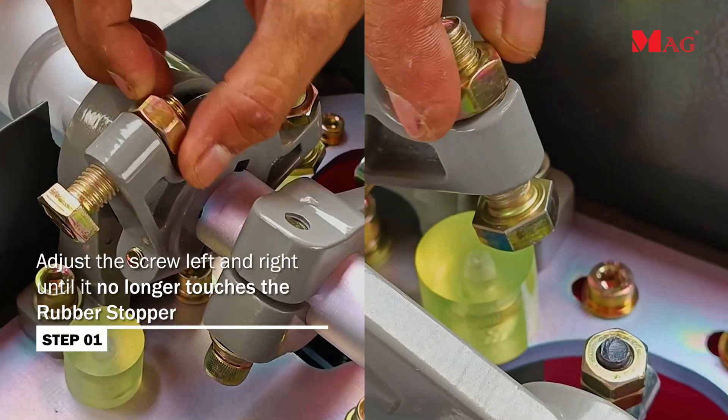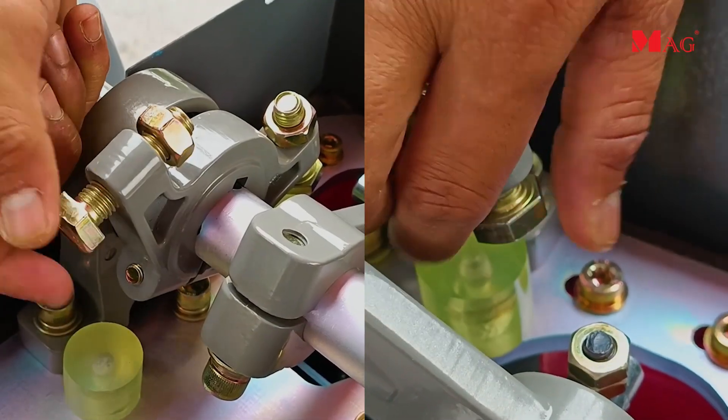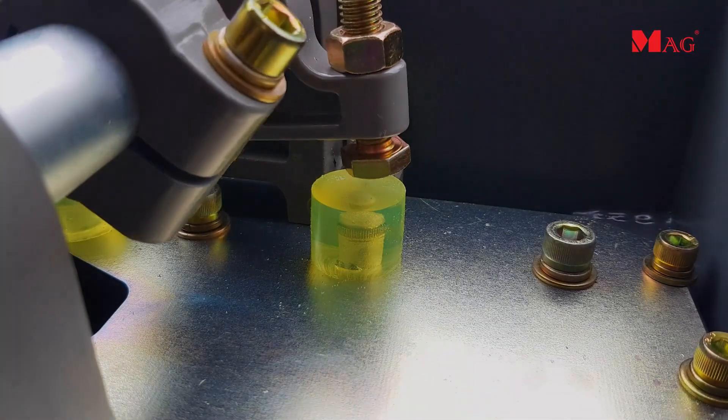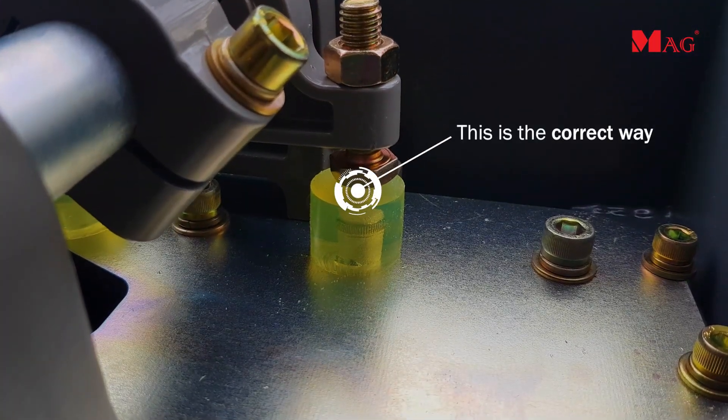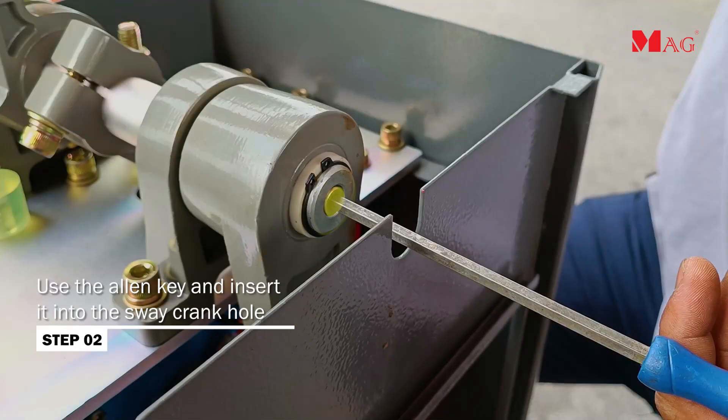Adjust the screw left and right until it no longer touches the rubber stopper. Then use the allen key and insert it into the sway crank hole.